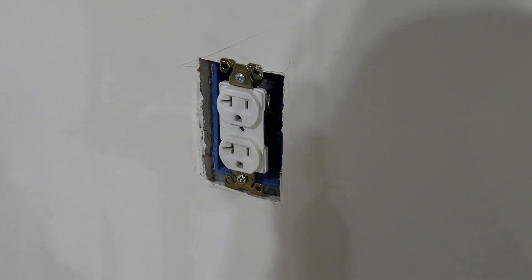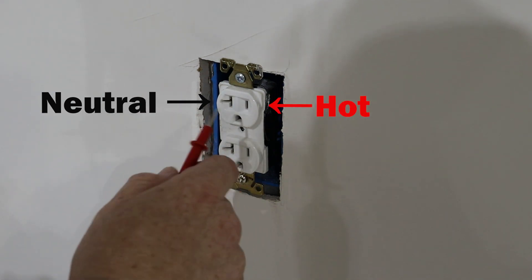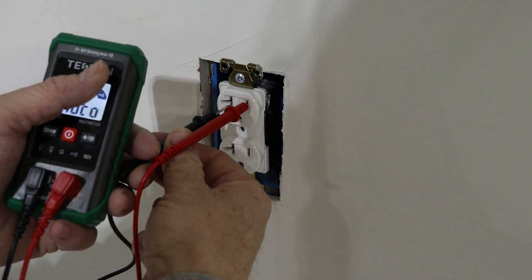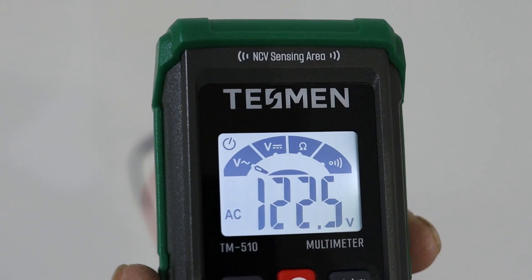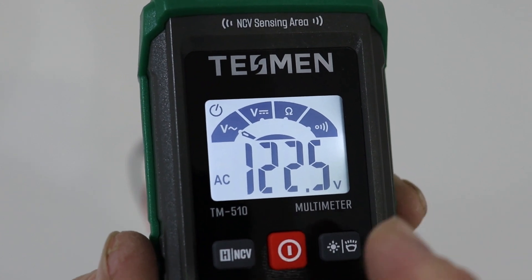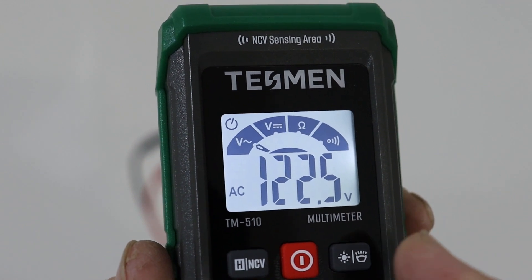You'll remember from my other videos: the side with the larger opening is the neutral, the smaller opening is the hot, and the opening at the bottom is your ground. On the meter right now, it's reading 123.7 volts. You saw how that little arrow was searching, going back and forth — as soon as it knows what you're detecting, it'll stay on whatever voltage, continuity, or resistance you're measuring.